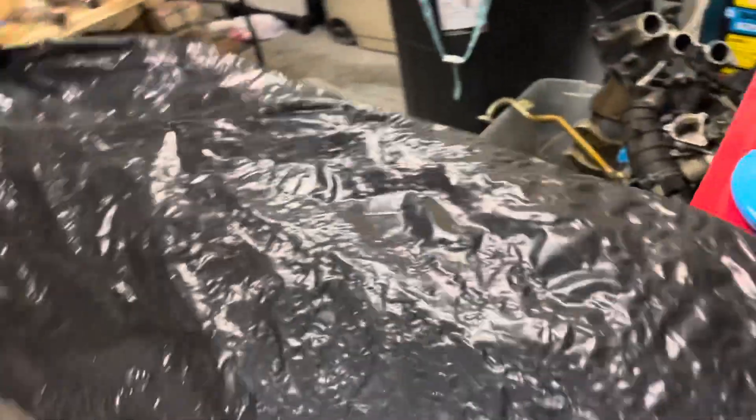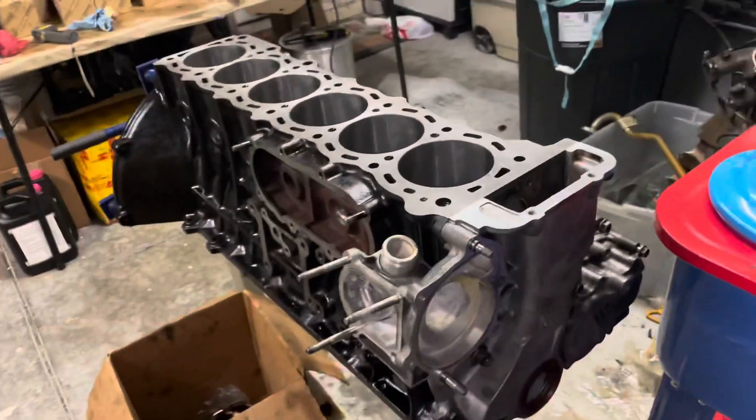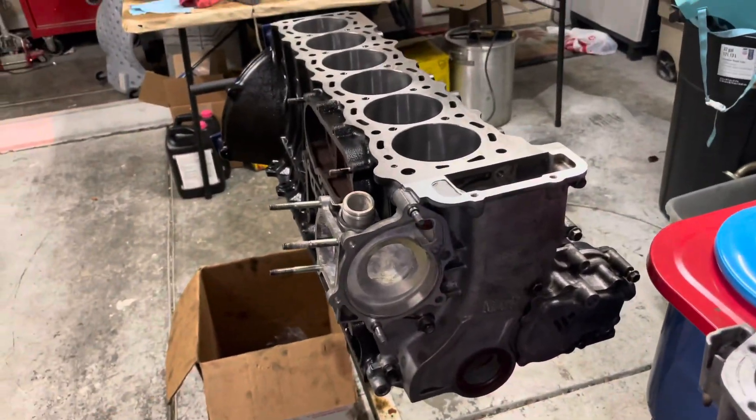I'm going to keep this quick. I'm going to do a couple things on this episode: give you an overview of the parts I got, and show you how I put together these pistons so maybe somebody building something similar can learn from it. So without further ado, let's get started on this update.